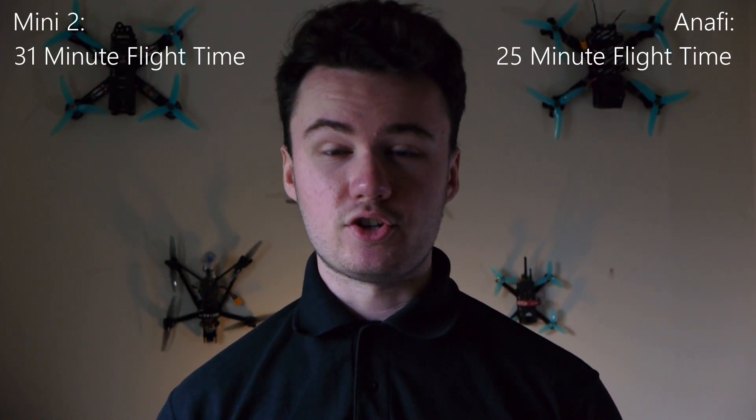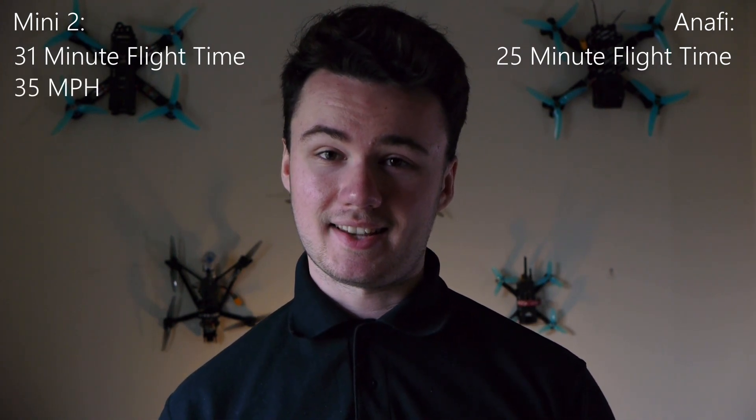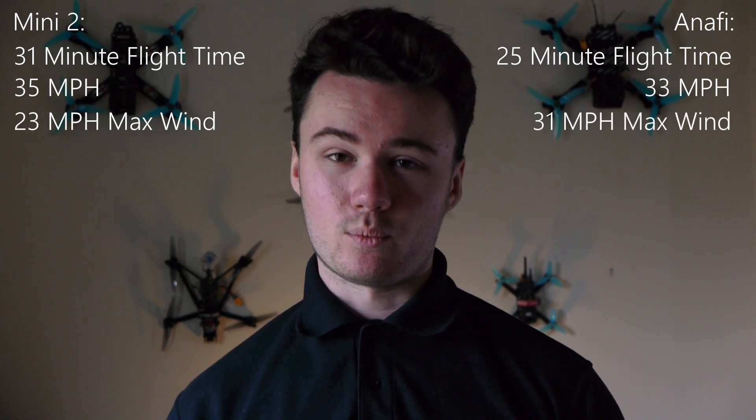Flight performance details come from the drones' official websites and are based on ideal flying conditions with minimal wind. In terms of battery life, the Mini 2 has a max airtime of 31 minutes compared to the Anafi's 25 minutes. These times are based on the battery reaching 0%, but ideally you should land around 30% to prevent long-term damage — in practice both drones stay in the air around 20 minutes. The Mini 2 has a max speed of 35 mph; not far behind is the Anafi at 33 mph. The Mini 2 struggles more with wind at a maximum of 23 mph, while the Anafi can handle up to 31 mph, so windy days are less of a worry.